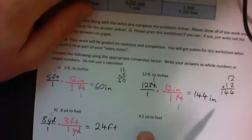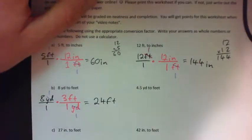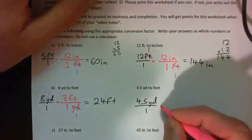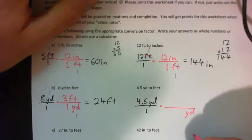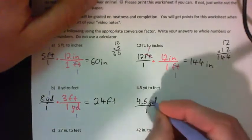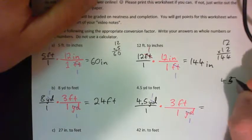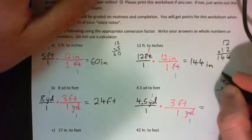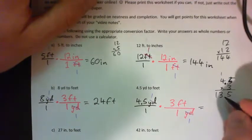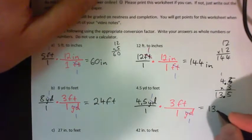Press pause and convert 4.5 yards to feet yourself. We go 4.5 YD over 1, multiply that by something with yards on the bottom — in 1 yard there's 3 feet. The yards cross-cancel. 4.5 times 3: 3 times 5 is 15, carry 1; 3 times 4 is 12, carry 1 gives 13. There's one decimal point so we get 13.5 feet.